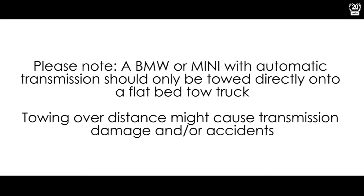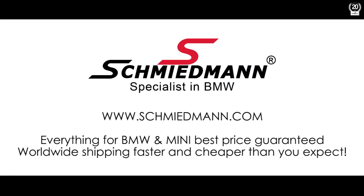If you liked this video please hit the like button. If you have any questions or feedback please post them in the comments section below. If you want to watch more videos about BMWs or Minis please subscribe to our channel. Thank you for watching. We'll see you next time.